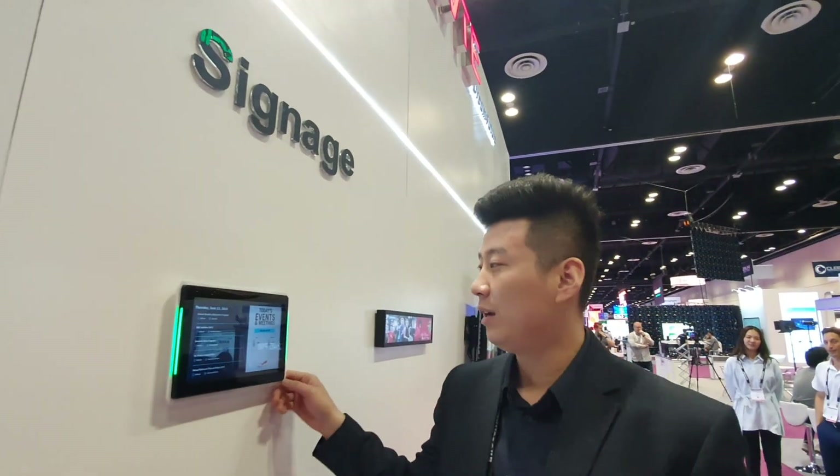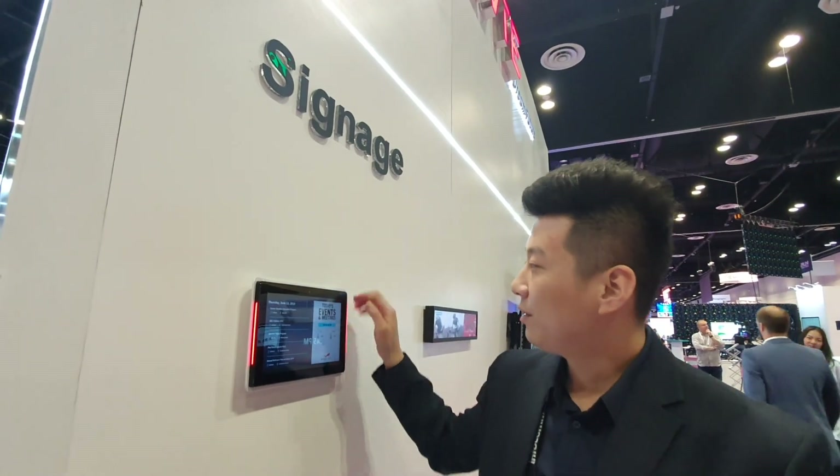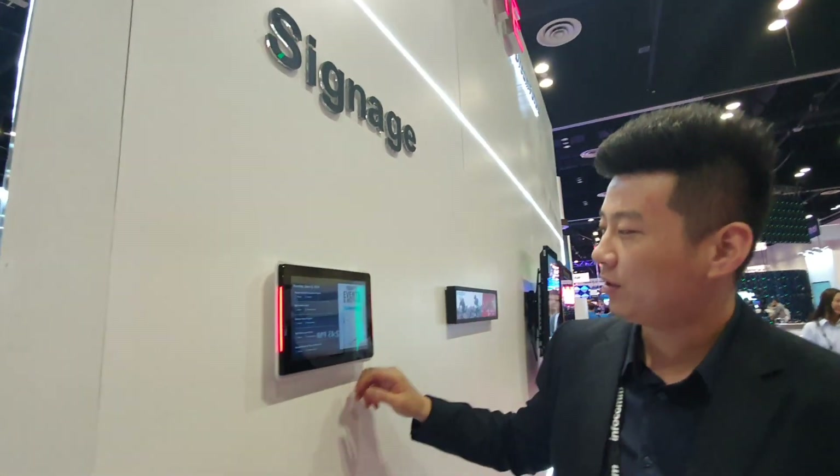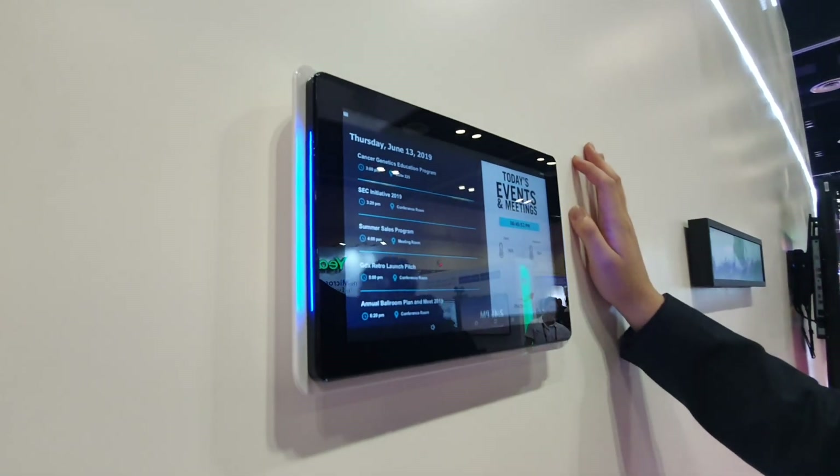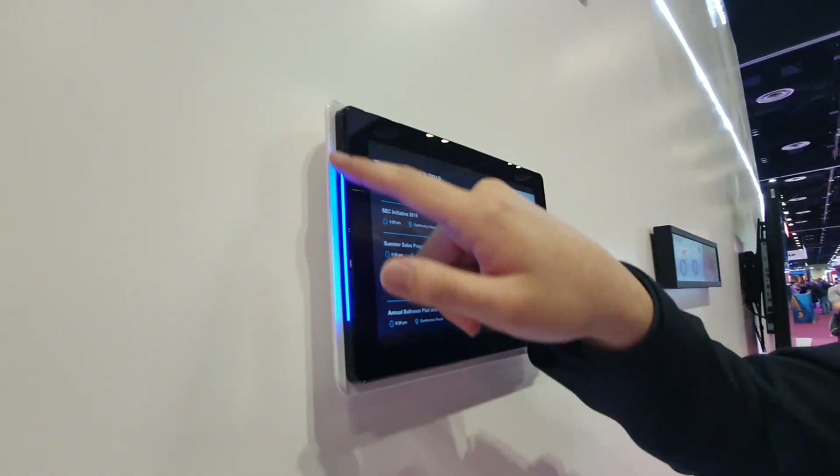Hey guys, this is Frank from GoodView. I'm here to introduce our hardware with NoviSign software. This is a 10-inch PoE powered PCAP touch with NoviSign software, and we got the LED light on the sides.